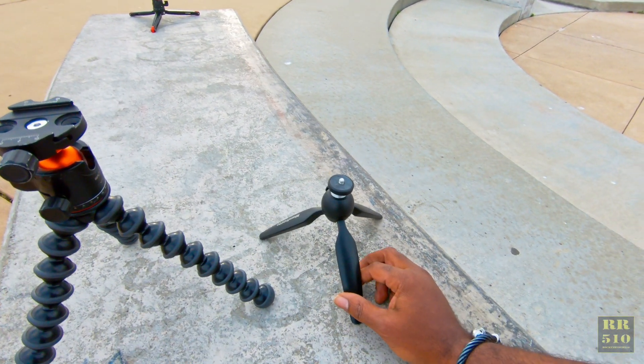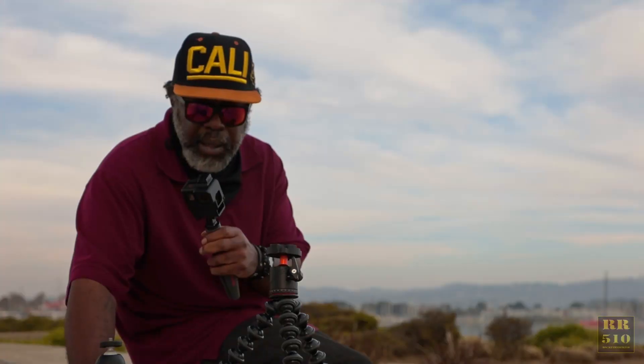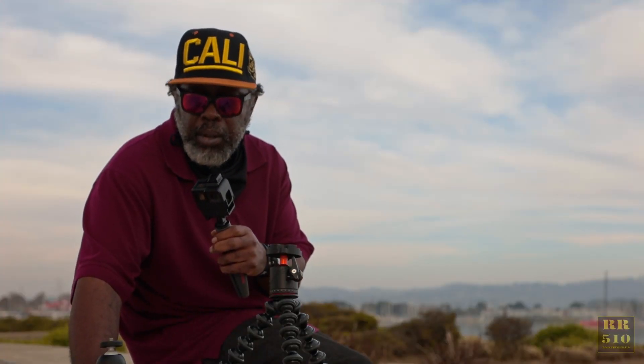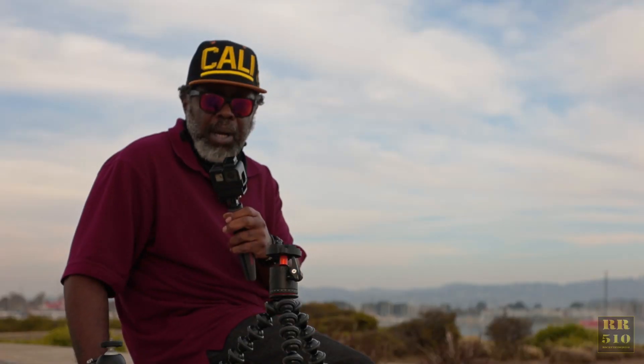My other little mini tripod is my Manfrotto PIXI. I use this one usually for my GoPro, or if I put my cell phone on there, I'll use that little mini tripod right there.